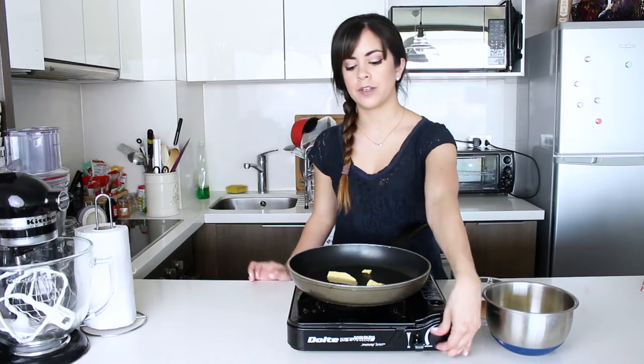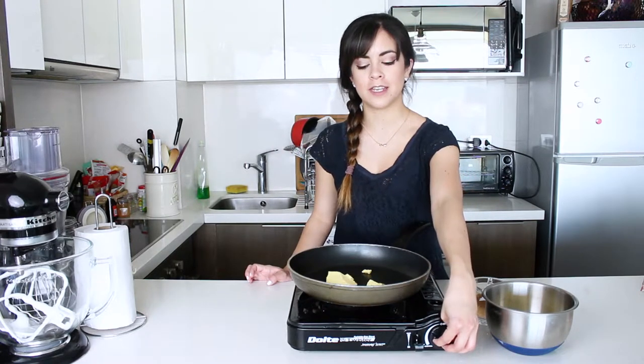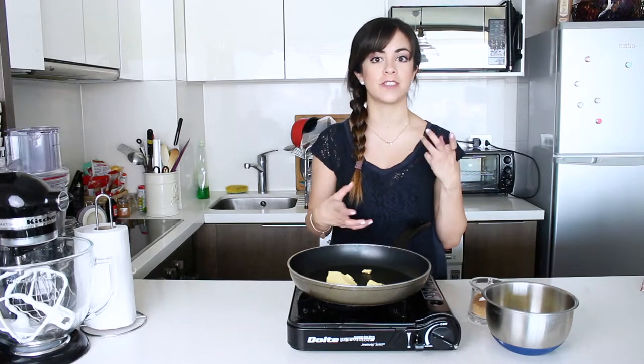For the apples, I have here some butter that we're going to melt. Then I'm going to add my apples, brown sugar, cinnamon and salt and let them cook until they have a nice and syrupy texture.